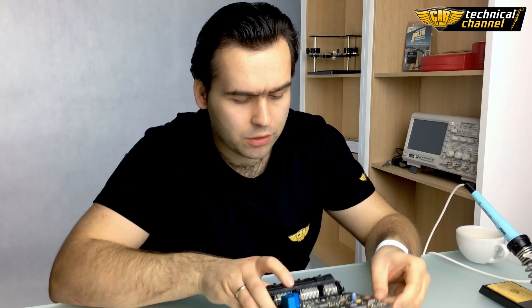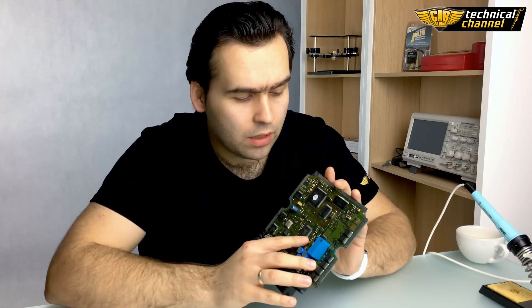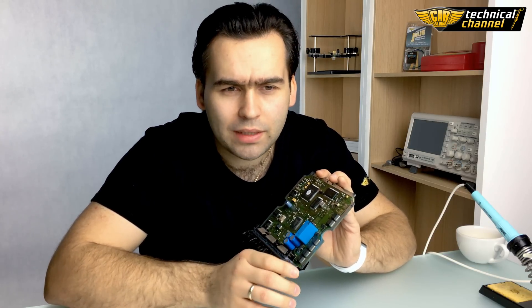Welcome to Karla Bimo Technical Channel. In the last video, I promised you that I will show you how to unsolder a flash memory from an ECU. I have the ECU from Renault Laguna with AM29F400BB flash memory.